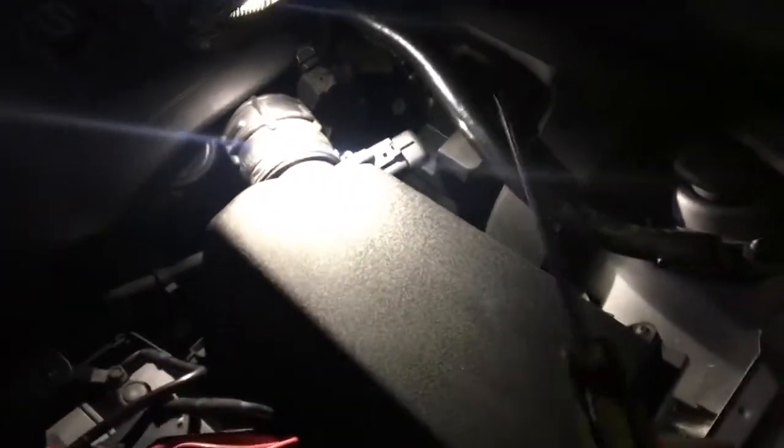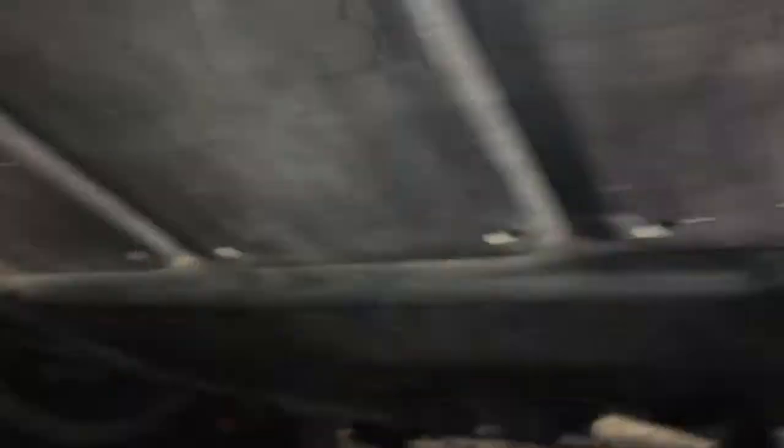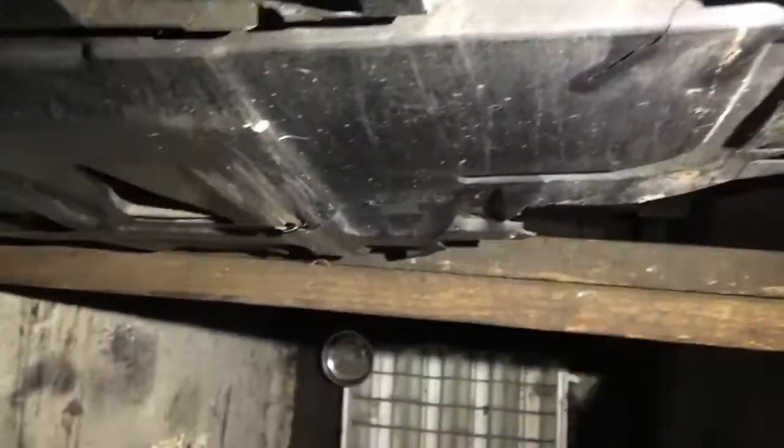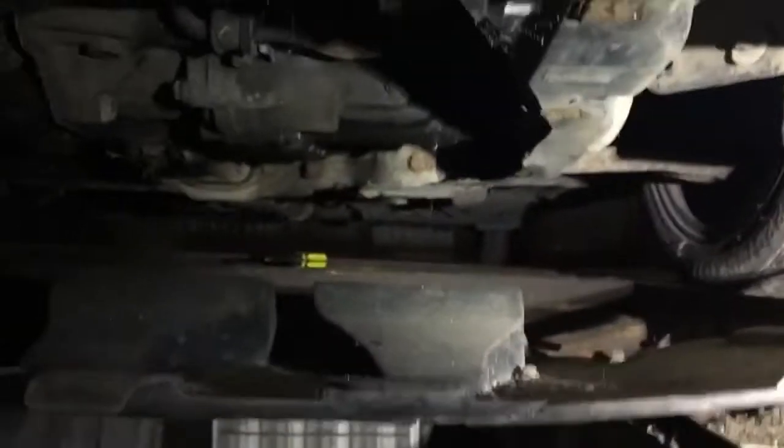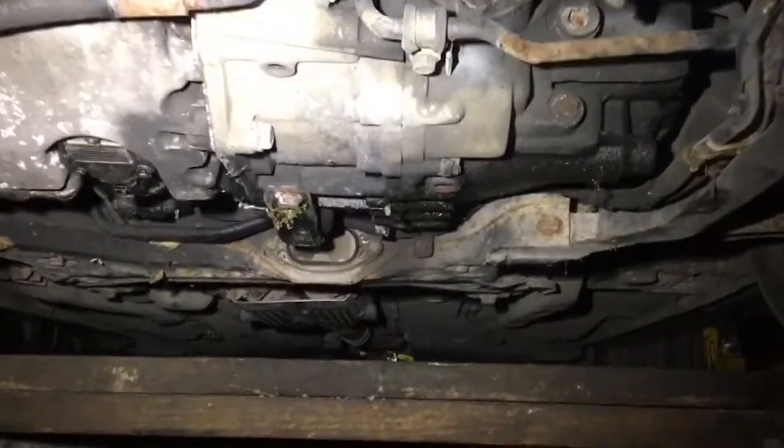Air filter is now finished. Next job is to drop the oil, and to do that we have to go down into the pit underneath the car and drop the undertray first. I now have all the nuts and bolts removed — just shake it and it should drop out. That's the tray off, so now we can have a look at the oil filter.